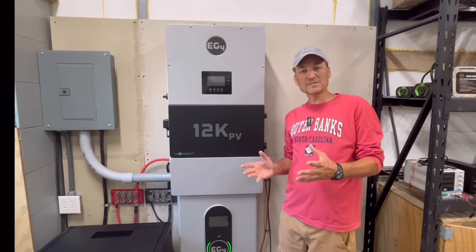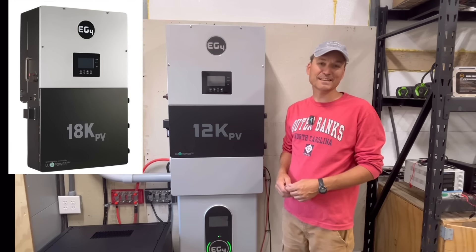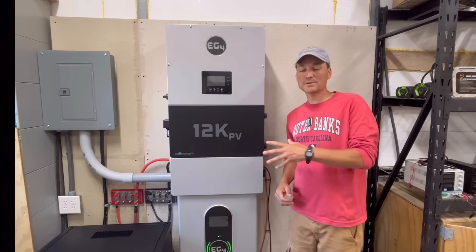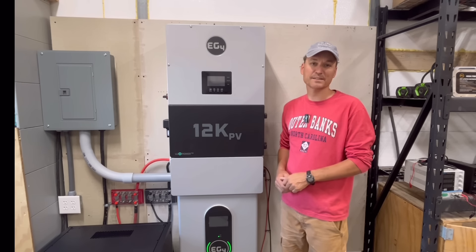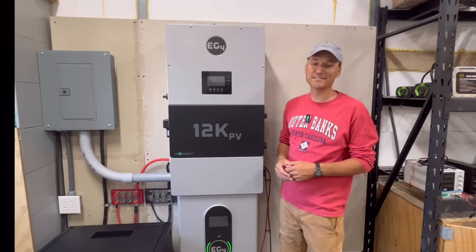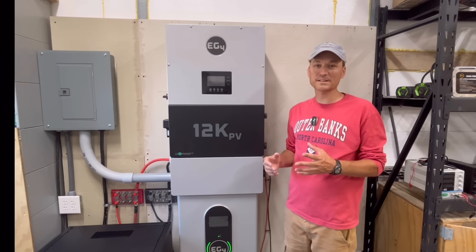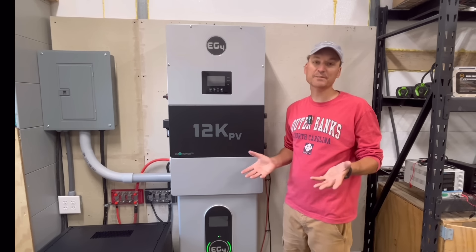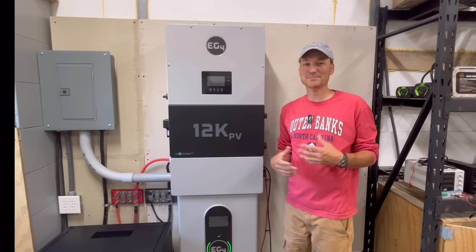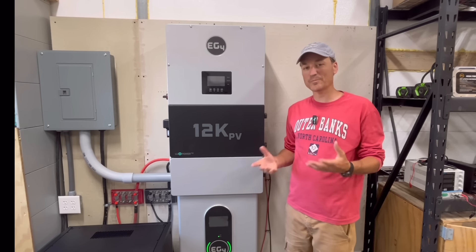Why choose this over a 6000 XP or the 18K PV? It's right in the middle on wattage. Unlike the 6000 XP, it's a hybrid inverter with grid-interactive features. Compared to the 18K PV, someone who doesn't need that much power gets the same grid-interactive options at a lower price. You can still run most basic loads if you lose power — it's about managing your loads, same as with any single inverter.